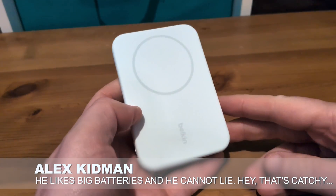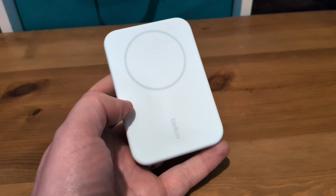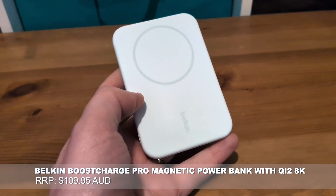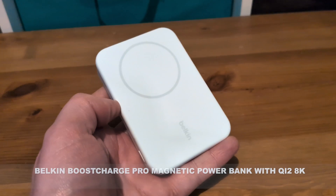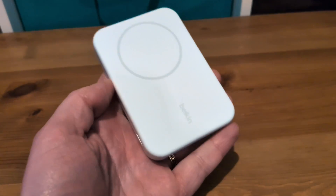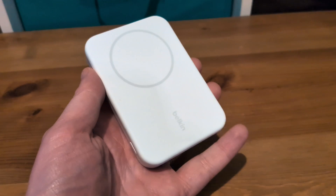Hey there, Alex Kidman here with my quick video review of the Belkin Boost Charge Pro Magnetic Power Bank with Qi2 8K. And if you think I'm going to say that twice during this review, you are sadly mistaken, because that's one heck of a name. But this is a fairly simple product to describe — it's a wireless power bank which happens to be Qi2 compatible.